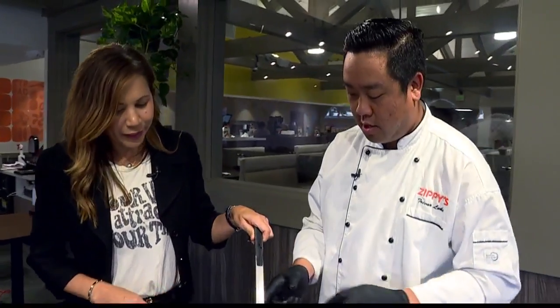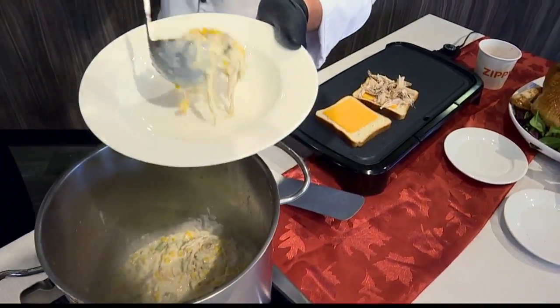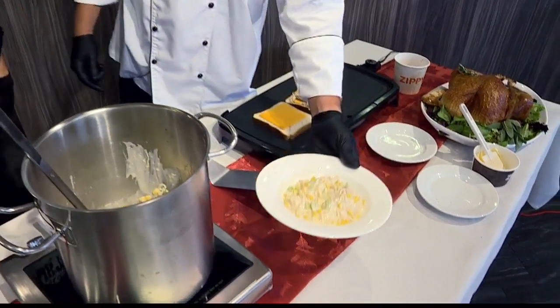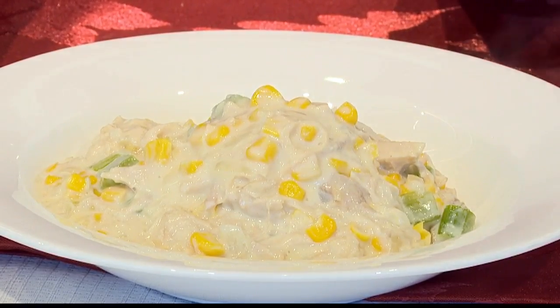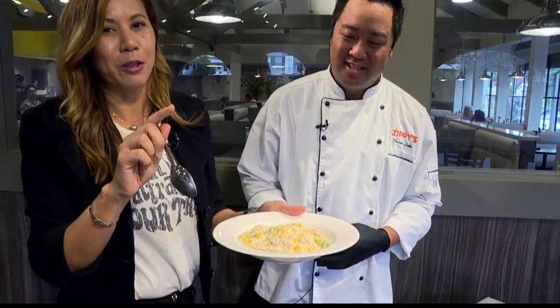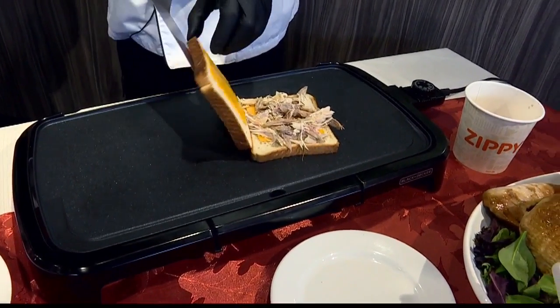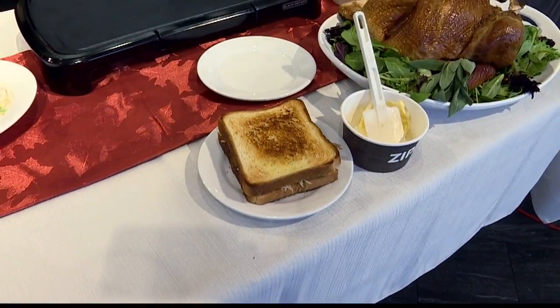Our turkey chowder's looking good — I'll let you do the honors of serving it. Now that this is almost done, we'll give it a final stir. That looks great — we added a lot of nice turkey and corn. Beautiful. Perfect especially where you get cold climate — nice to have warm comfort food like that. Can people still get the Zippy's turkey dinner? Yes, they're going to have to go in person or call 973-0880. Excellent — great way to use your turkey leftovers after Thanksgiving, and the turkey melt. Happy Thanksgiving and happy leftovers. Thank you, Trevor and the Zippy's team for having us out.